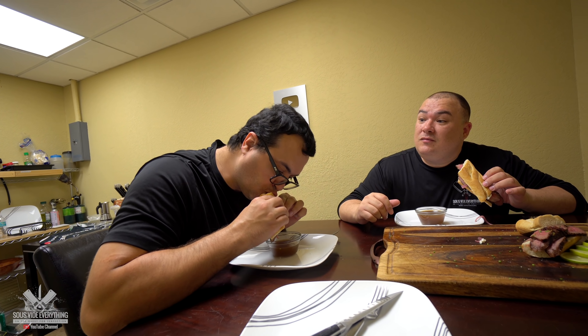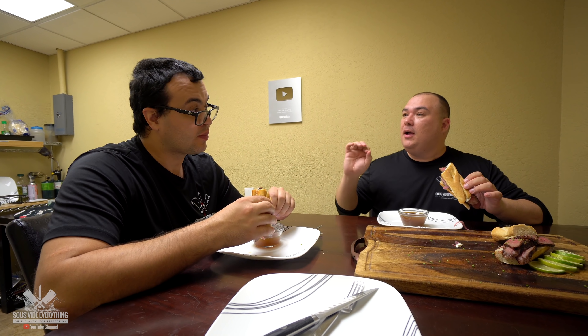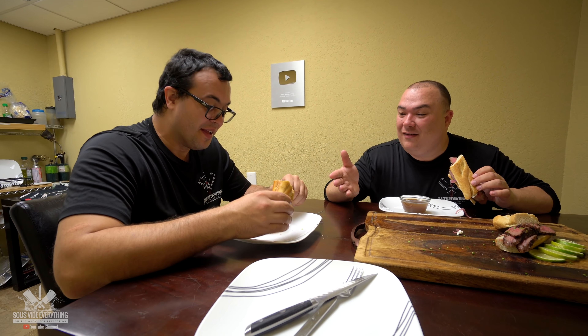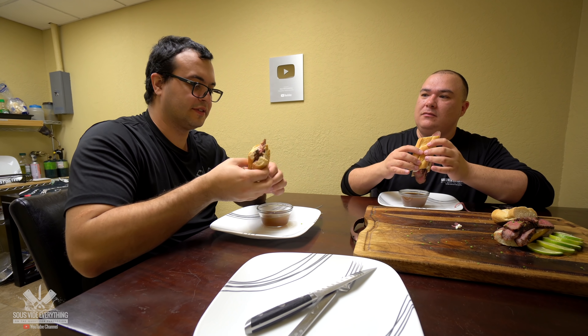That's a good dip! Is it like dipping an Oreo cookie in milk? You know every time you dip an Oreo it's better. Maumau can't dip Oreos in milk anymore because he's lactose intolerant. How's the dip, Maumau? This dip is incredible! Is it better with the dip or without? Let's try without the dip.